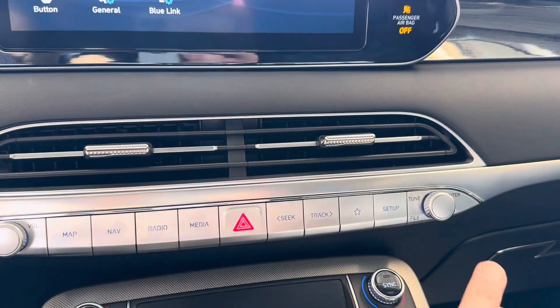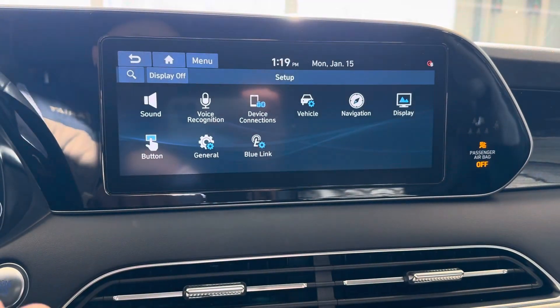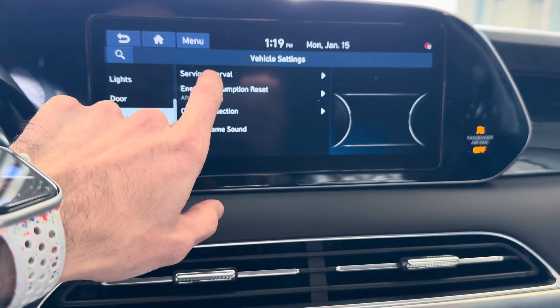We're going to come over here and use the setup key at the bottom there. It's going to bring us to this screen. We'll click vehicle and then we'll go to cluster. Once you're in cluster, you'll see the service interval.